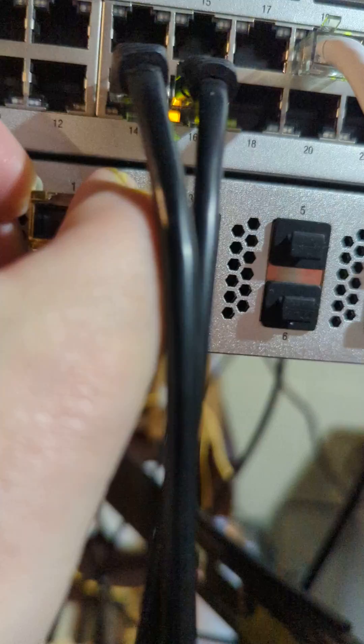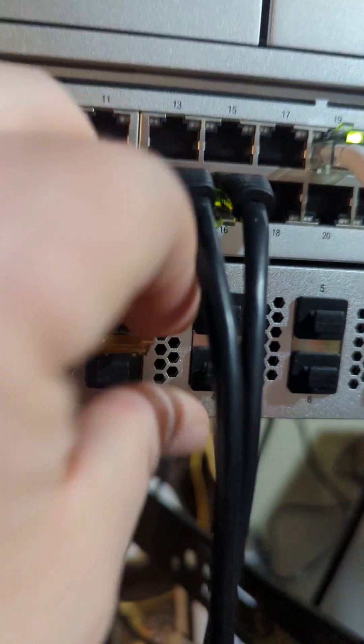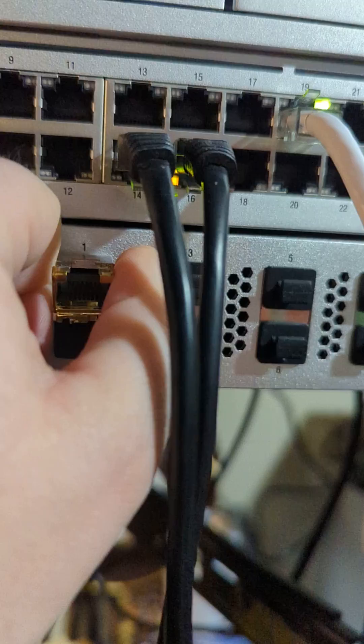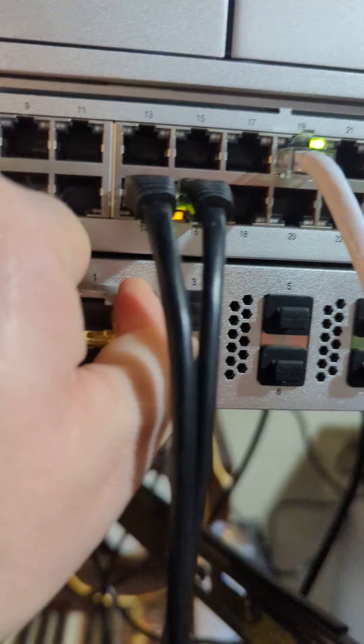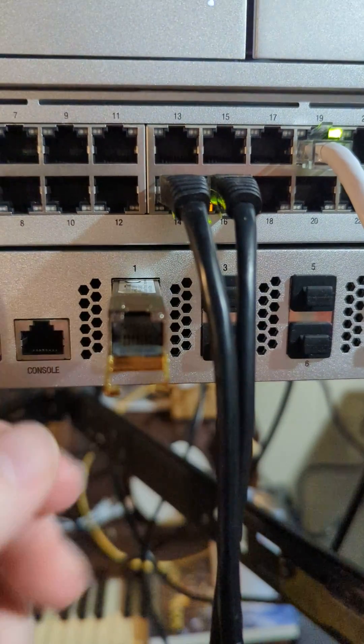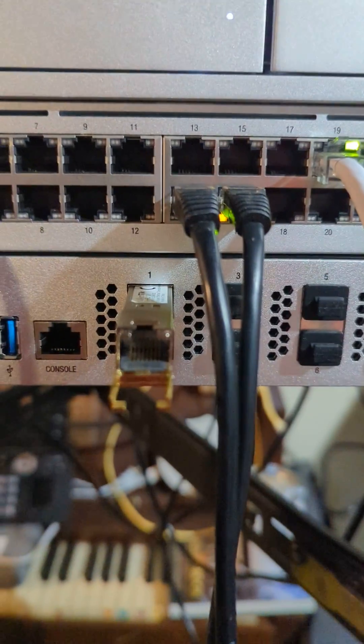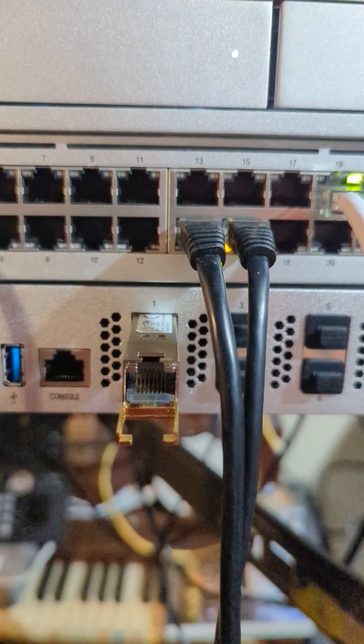So what do you got to do? You got to pop this open like that, pop it down, and then you can slide it out like that. Don't just continue to yank on it because you will break something as sure as I'm standing here.